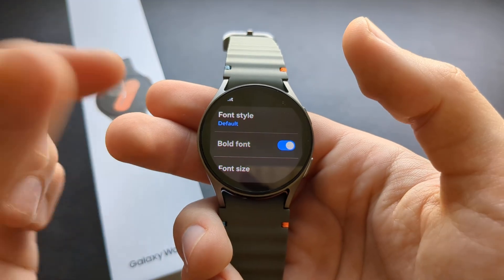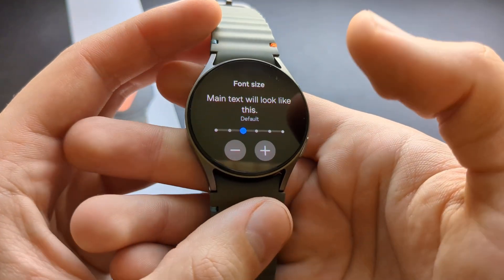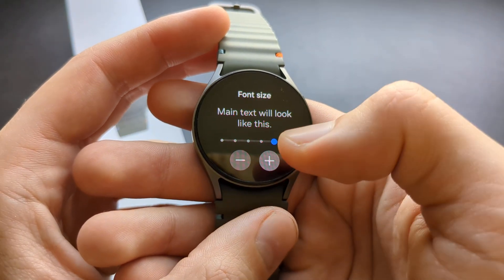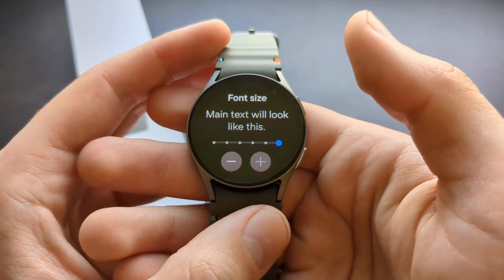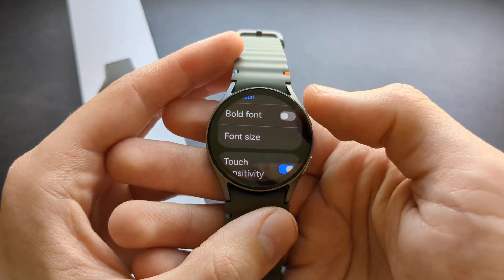You can also manage the font size here as well. You can set it to the maximum and it will look like this. So if you maybe have poor vision, you can see all these menus — the fonts become quite huge.